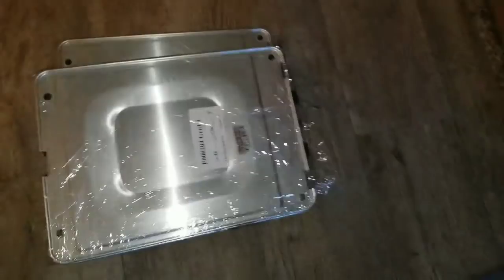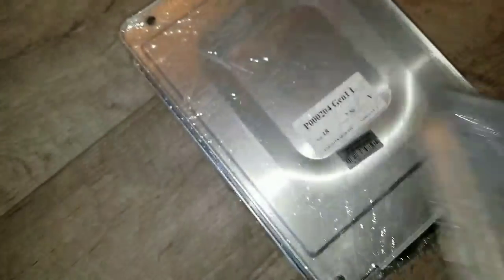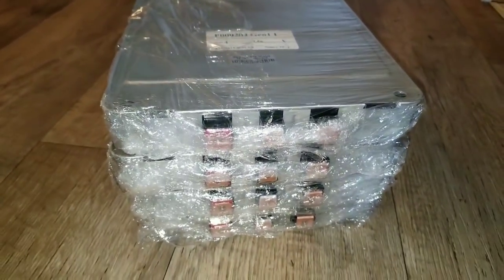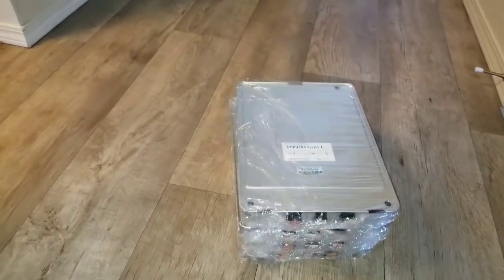One thing I'm looking for is whether all the positives are on the same side. It reads the same voltage: 7.56, 7.56, Gen 1. It seems like all the positives are on the same side here. Let me bring the other ones I just received — see if all the positives are on the left, or maybe on the right if I stand them the other way.